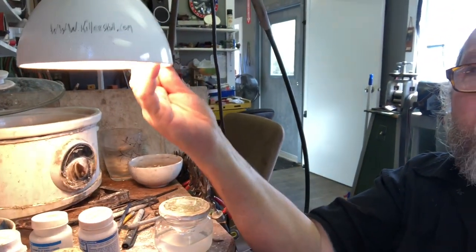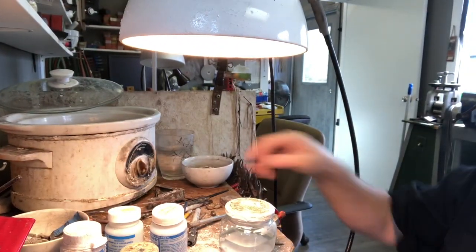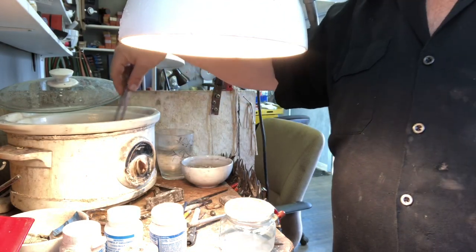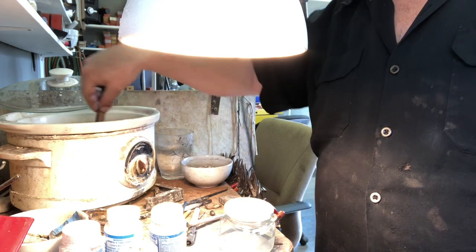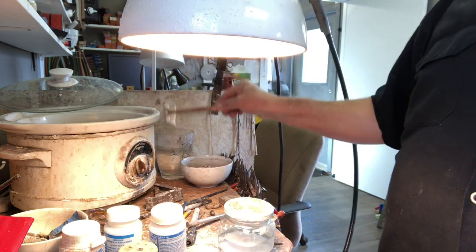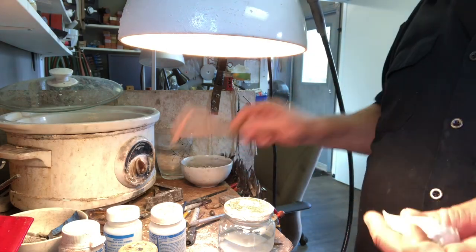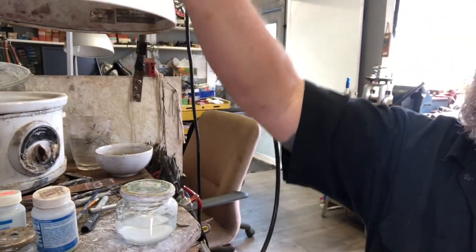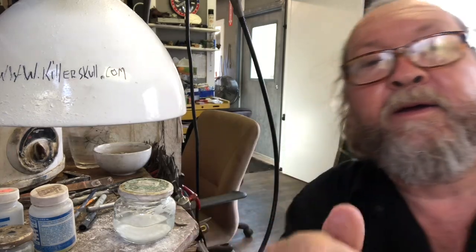We're over in the studio now. I put the casting from this morning into the pickle pot. I want to show you how that comes out — it comes out of the pickle pot nice and white like that.